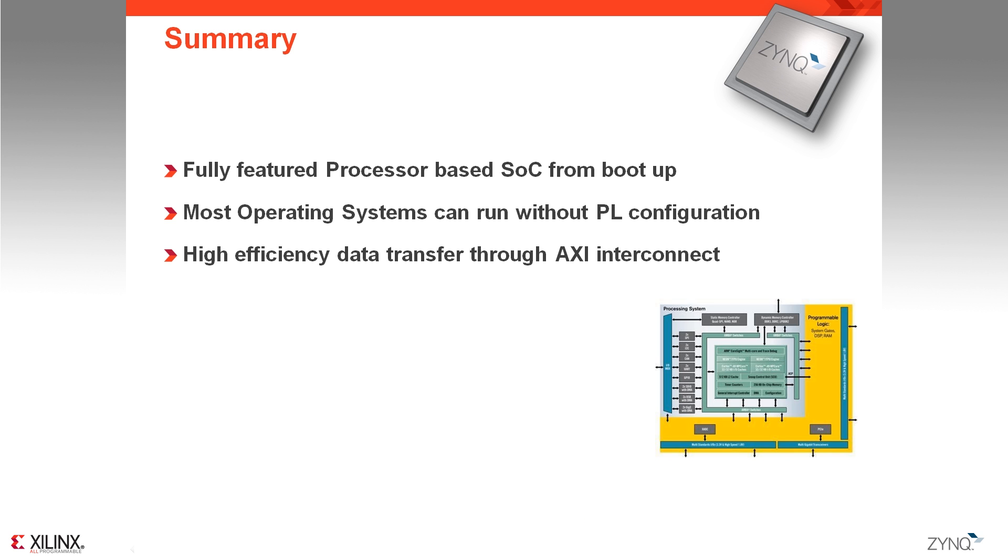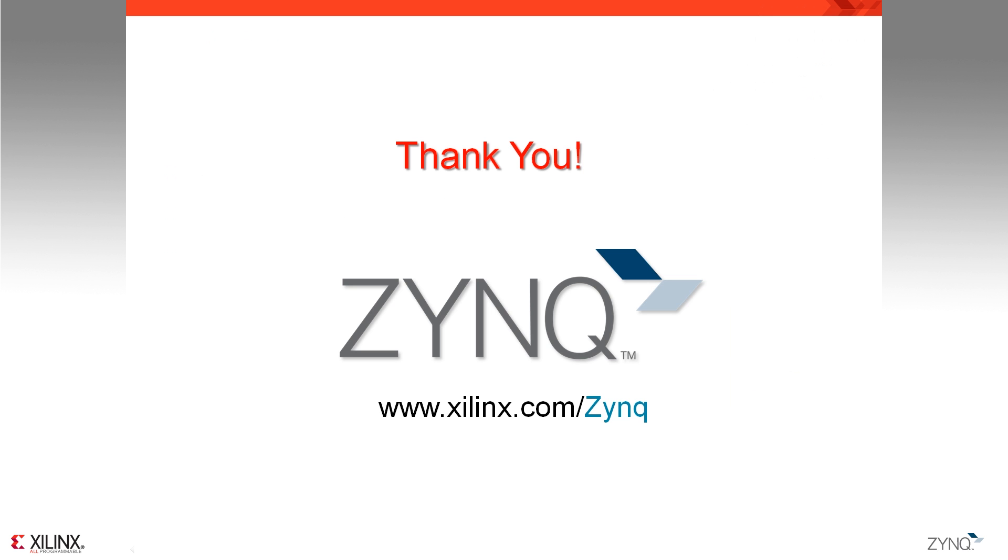The Zynq 7000 devices offer a full-featured application-class processor that can run any kind of operating system from power-up without requiring any programmable logic block to be implemented. This allows software developers to start designing with their Zynq board and favorite software tools from day one. For additional peripherals and accelerators, system designers can rely on a robust high-performance interconnect architecture, which offers high levels of performance in transferring data between the processing system and the programmable logic at power consumption levels orders of magnitude smaller than what a traditional two-chip solution would offer. Thank you for watching. For more detail on the programmable logic, please watch the Programmable Logic Highlights video, or visit us at xilinx.com/zynq.